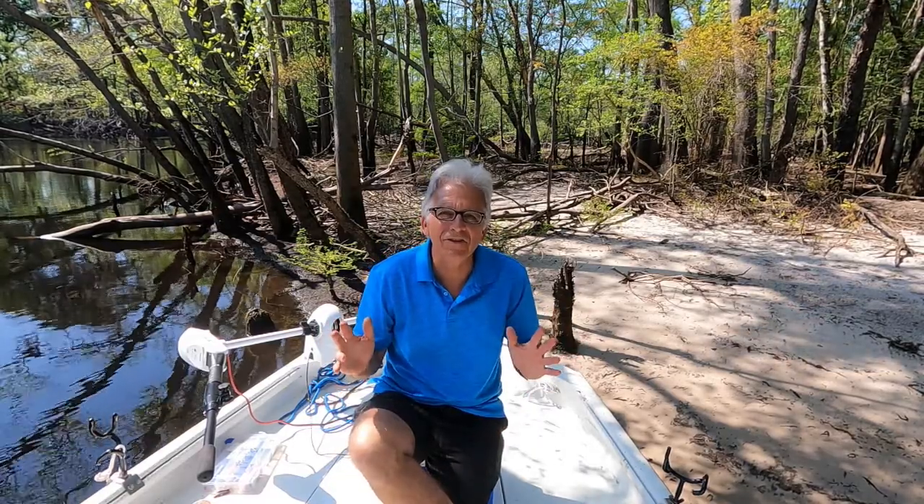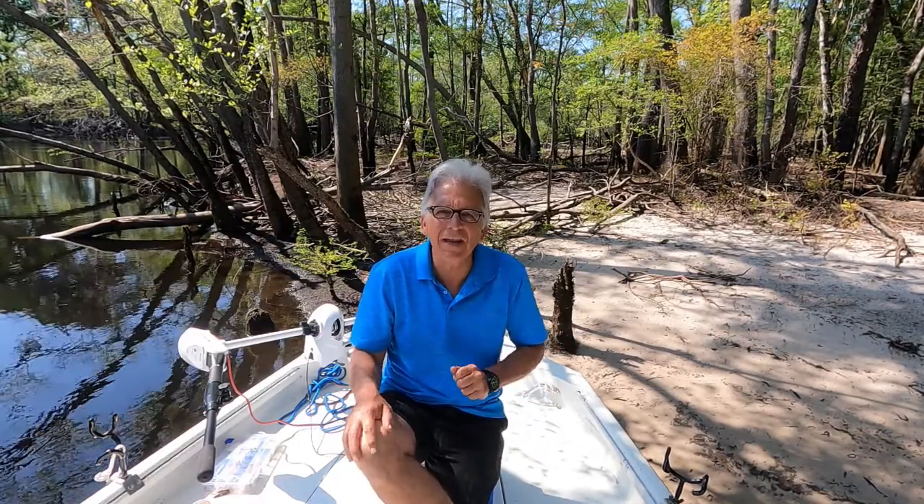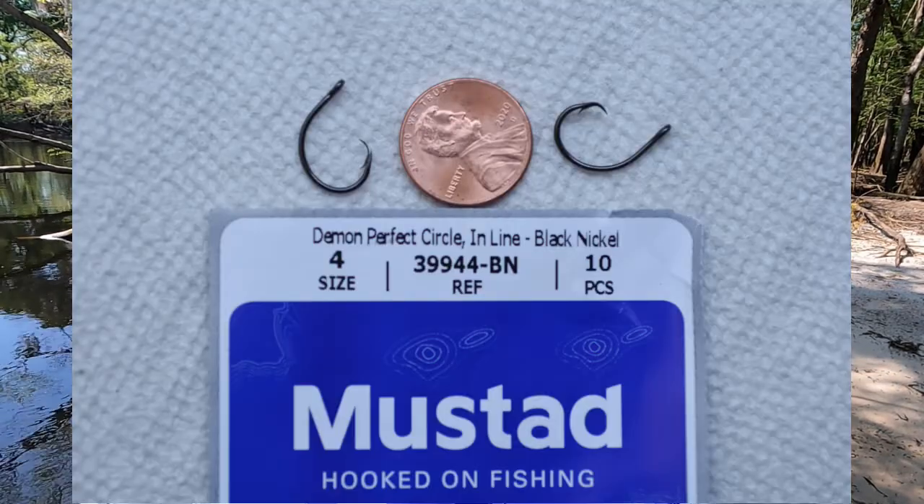What a great day out here on the Waccamaw River. Good weather, caught lots of fish, and proved that old adage wrong — that you can't teach an old dog new tricks. I'm the old dog and I learned a new trick today: small circle hooks for brim. Up until today I always figured those long shank gold hooks were perfect for brim. I had that one wrong. I'm going home right now to get rid of all my old hooks and buy a bunch of circle hooks. Thanks for watching.